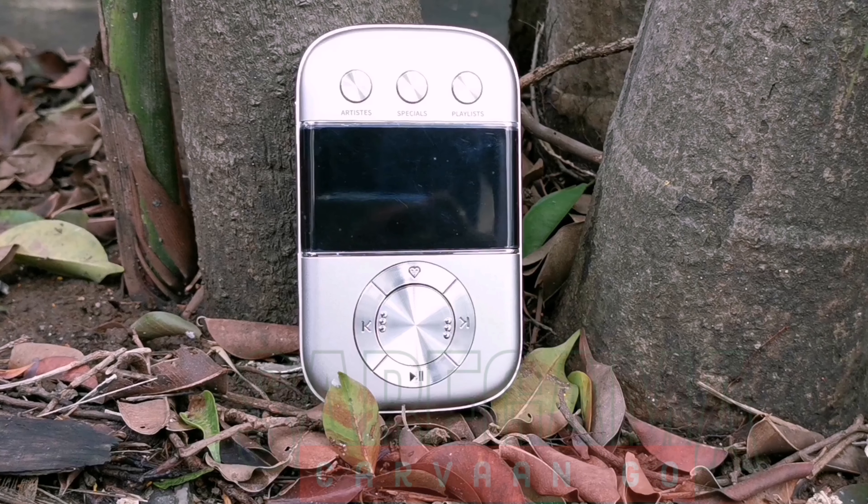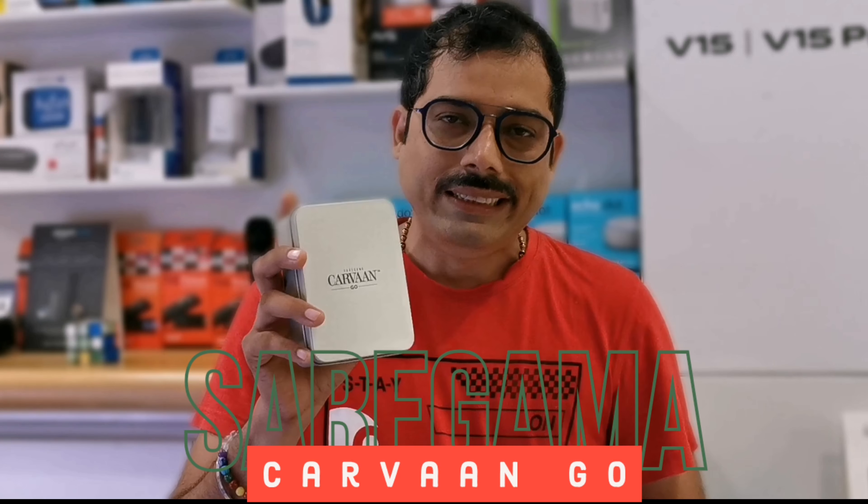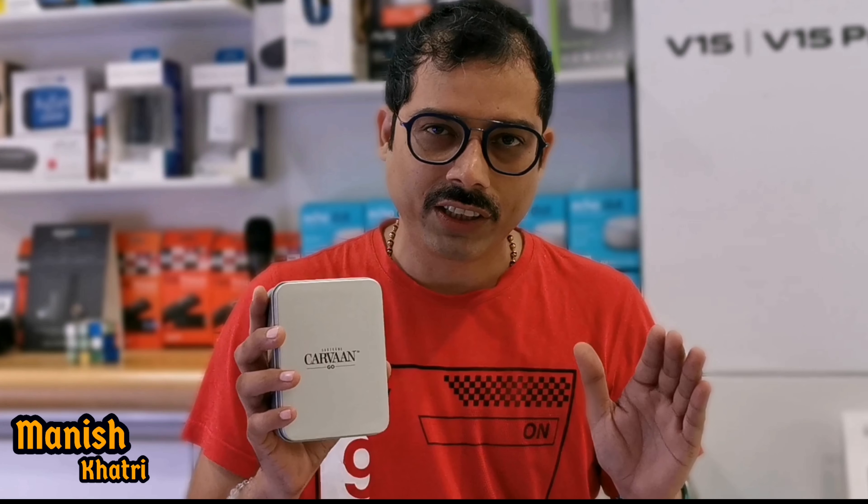This is why Saregama has launched a new product, Saregama Carvaan Go. This is a portable digital audio player that lets you enjoy music completely without any disturbance or unwanted notifications. Because if you listen to music on your mobile, you will get unwanted notifications. This is why the company launched this product. In this video, I will do the Saregama Carvaan Go unboxing and review.